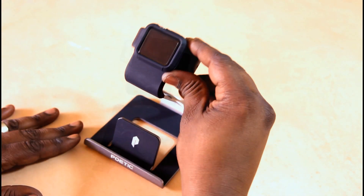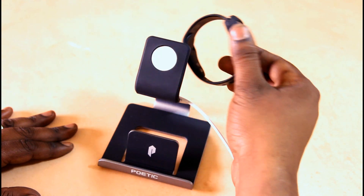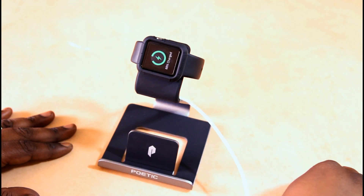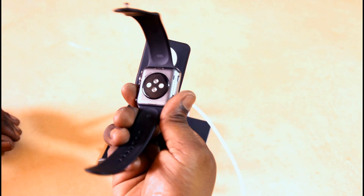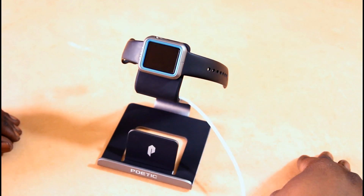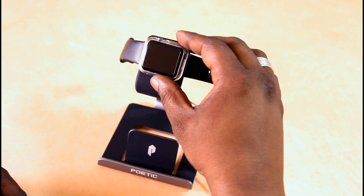Next is the Turtle case from Poetic. It's kind of a heavy duty case. You can see it's protected in the back, so it doesn't move the magnet further away. I was concerned about it, but I had no issues charging that. This is another case from Poetic — I wasn't really concerned about this one since the back isn't protected. It works just like a regular Apple Watch would. And this is my favorite case from Poetic: it's the Slimline Crystal Clear case, and that had no issues at all.